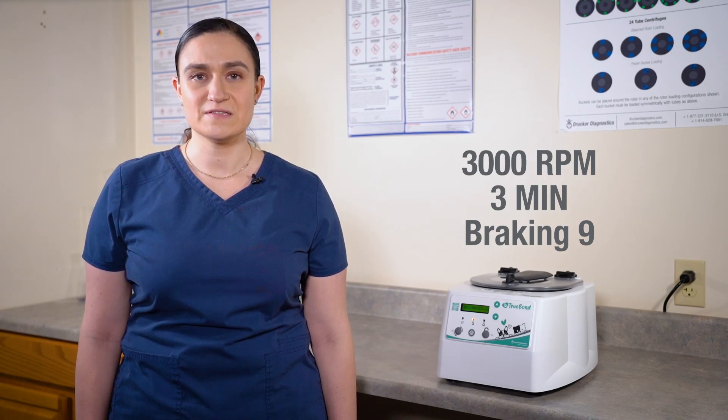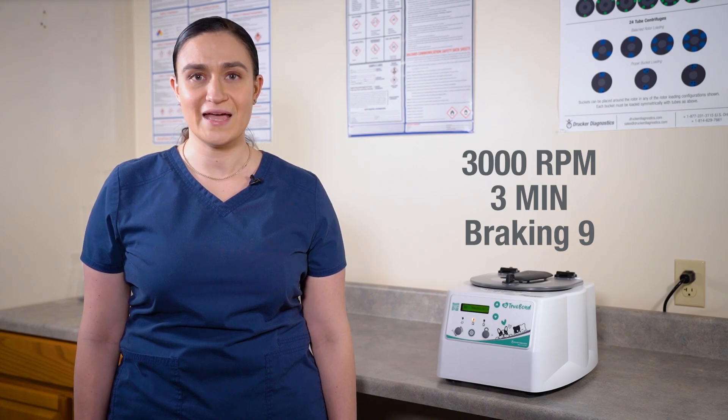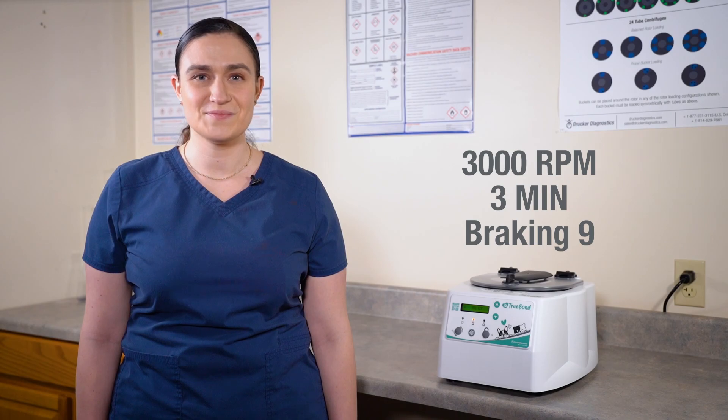We're going to adjust Memory 6 to run at 3000 RPM for 3 minutes with braking of 9. But you can use this same process to create whatever custom cycle you would like.